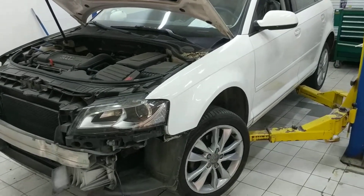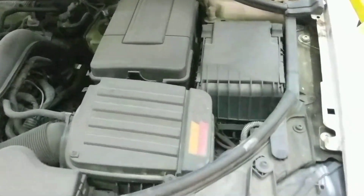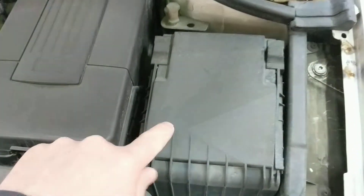Here we have an Audi A3, and if you're looking for the main fuse box underneath the hood, once you pop the hood you can find it on the right-hand side. It's under this small cover right here. There are two little push tabs — if you push both of them forward, they pop right up.